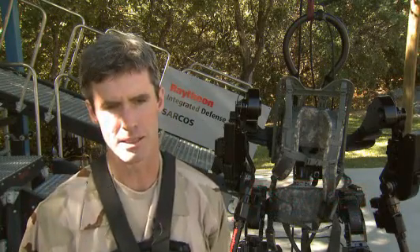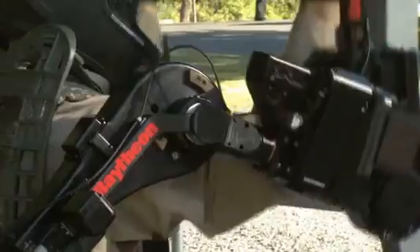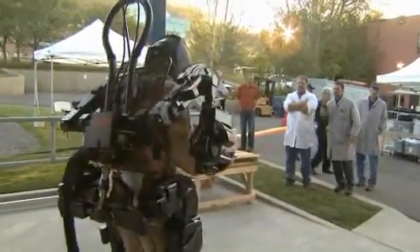The big deal is that it takes a lot less power while also being stronger. We reduced power consumption by 50% compared to Exos I, and our target is 20% of what Exos I used. We basically wanted to reduce power consumption to make it more practical for non-tethered use.